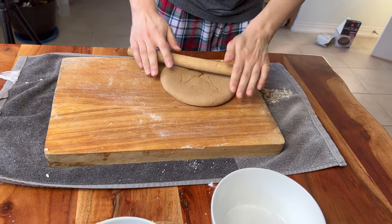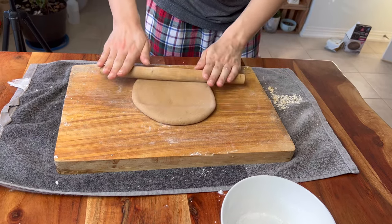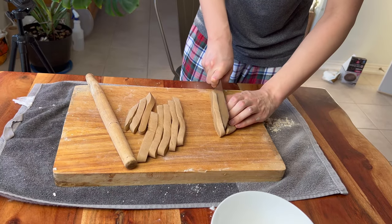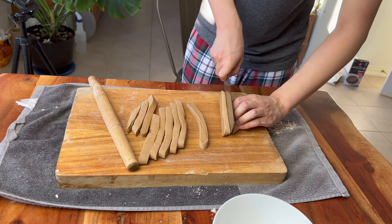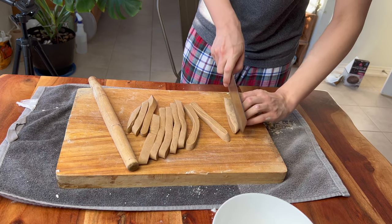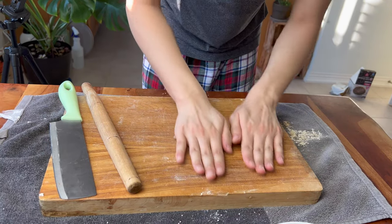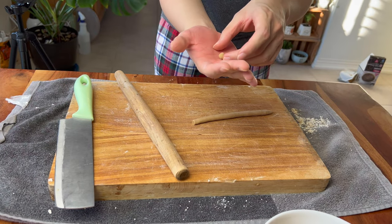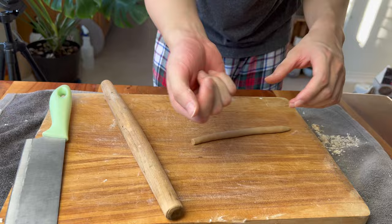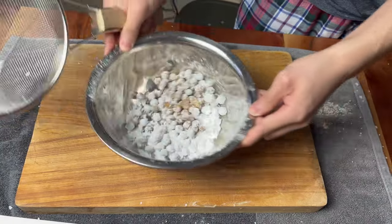You're going to take the ball of dough and roll it out so it is about the thickness of a typical tapioca ball. Then we're going to cut the flattened piece of dough into strips. We're going to take each strip, roll it so it's a round cylinder, and cut it to the size and proportion of a tapioca ball. Then we're going to take all of the individually cut pieces and roll them into small tapioca balls.